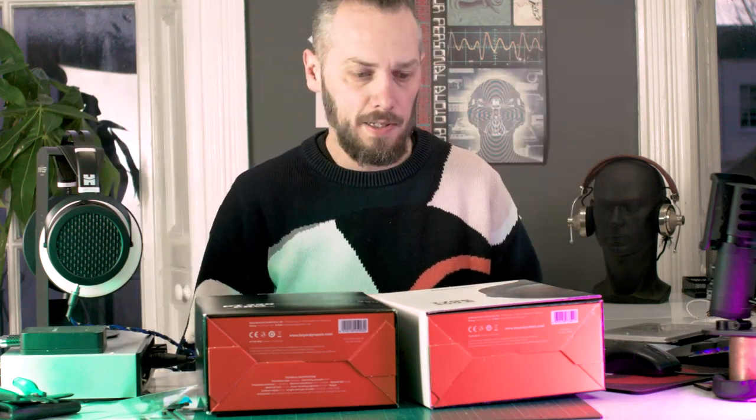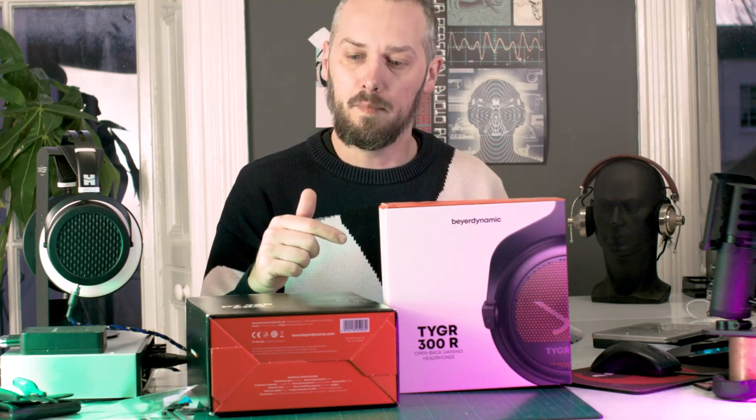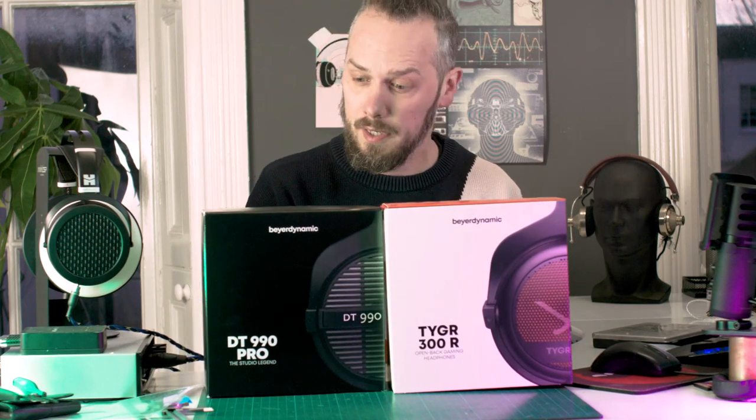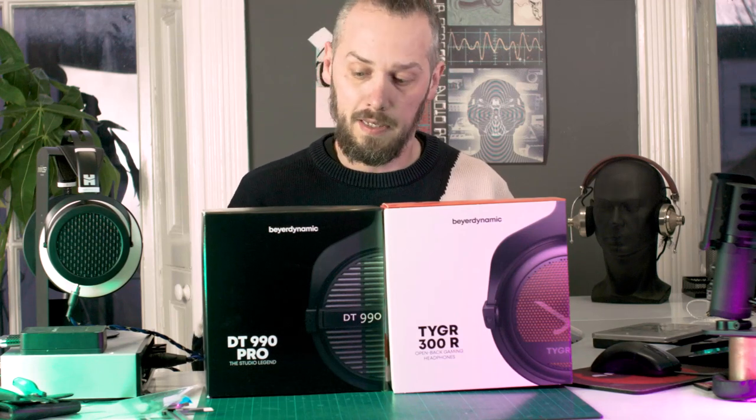What up nerds, it's Jason here from Custom Cans. A couple of people have asked me to look at the Tiger 300 from BearDynamic, and I'm quite interested as well because it's an open-back gaming headset. It looks a bit like the 990, but I'm wondering what's different — is it just a gamer look? I've noticed it's got the head pad from the custom one, and I'm wondering whether it's a parts bin thing or whether they've done some different tuning. So let's have a look inside.